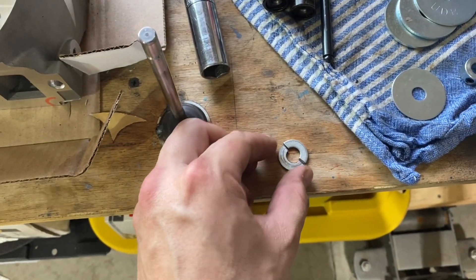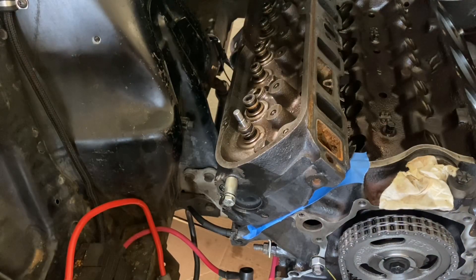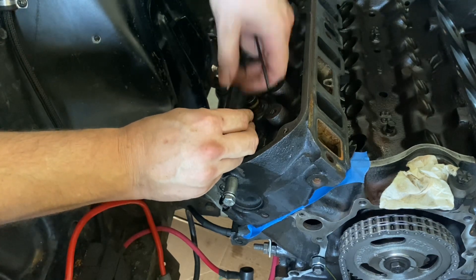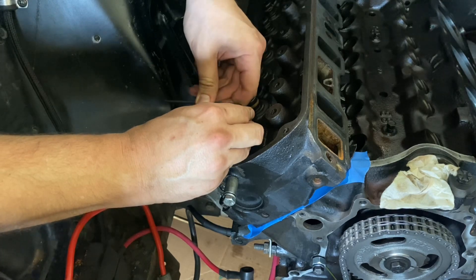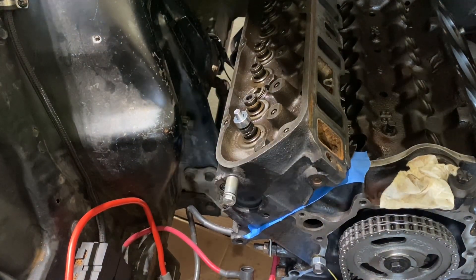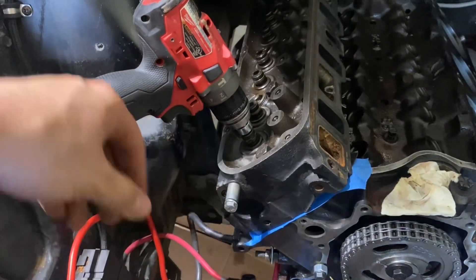I measured this washer — it's about 86 thousandths — and I'm going to use that to set my height. I set the washers on either side as a positive stop so I know exactly how far I need to drop the tool down. Once I know I'm against the washers, I tighten it down, take the washers out, and I've got 86 thousandths of clearance right there. I can still bring it back up but it's not going to touch. Now I'm good to start grinding, keeping a close eye on that gap as my stop.